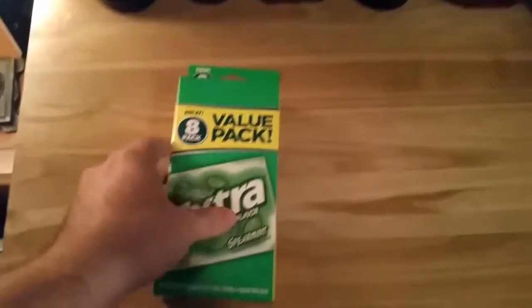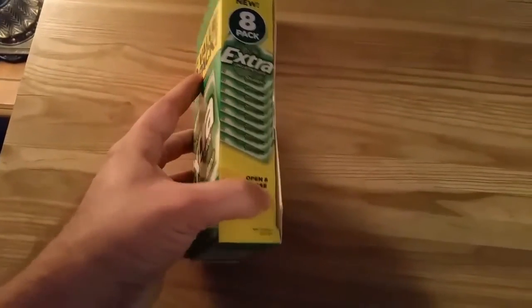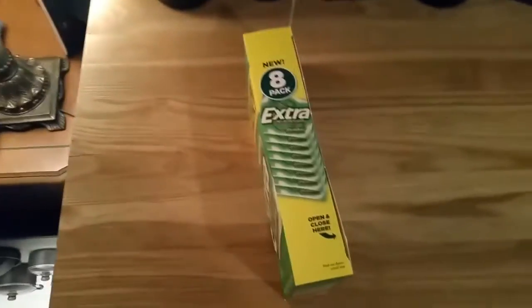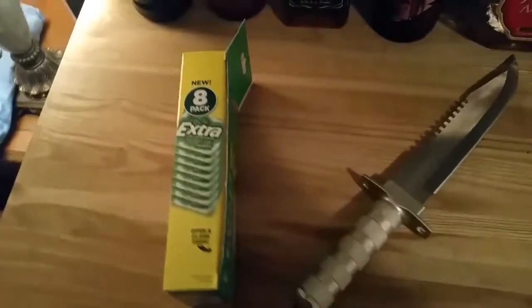Open and close here. Let's try to get this bad boy open. I'll see how you can open and close it. Screw it. Alright, let's do this. There we go. That's how we do it.